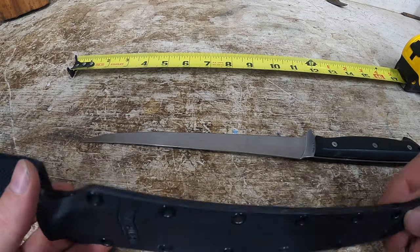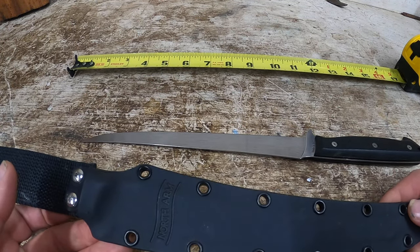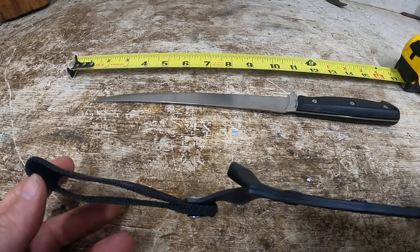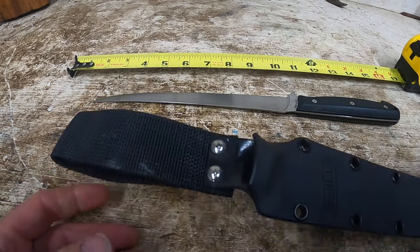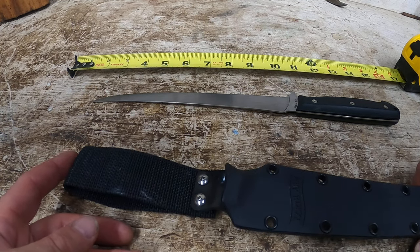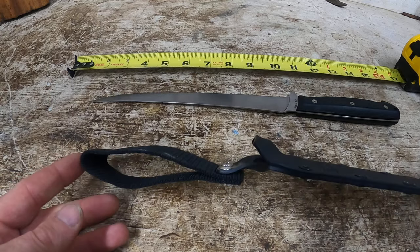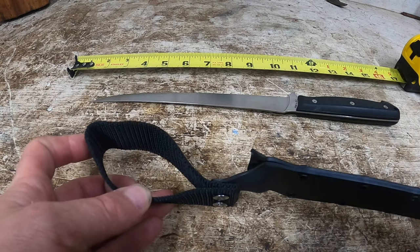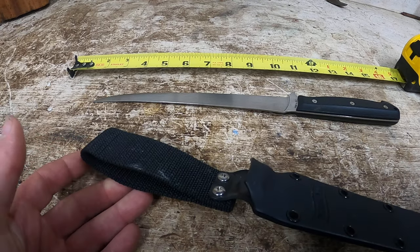It comes with a Kydex sheath, which is going to take care of that in any real condition. I'm not going to hang it off my belt, but they have the extended option here, which is what I got just in case I had a bigger belt on. And that's like a $4 add-on.